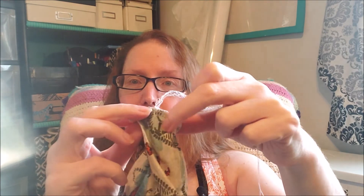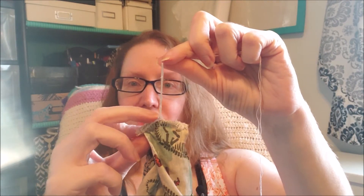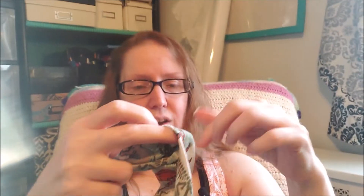I've run everything through the serged edge and tied it in a knot — I literally just have to cut these off and everything is fine. I made this turban headband and I'll put a picture in of me wearing it so you can kind of see how it sits on your head. You can put the twisty part in the front or the back.